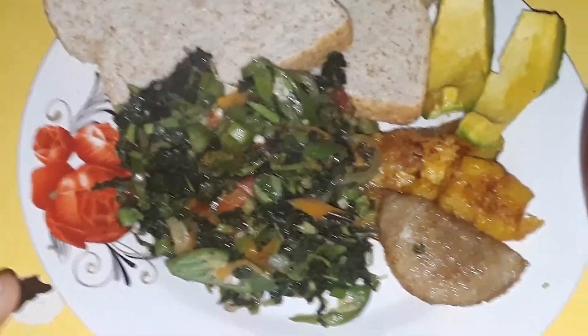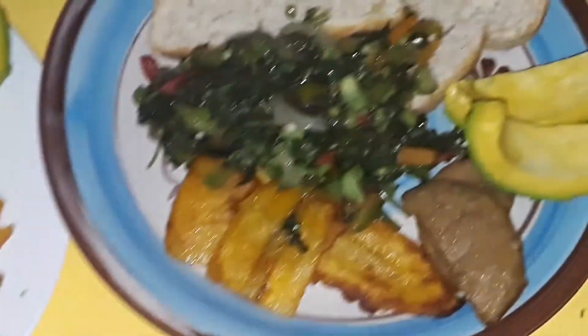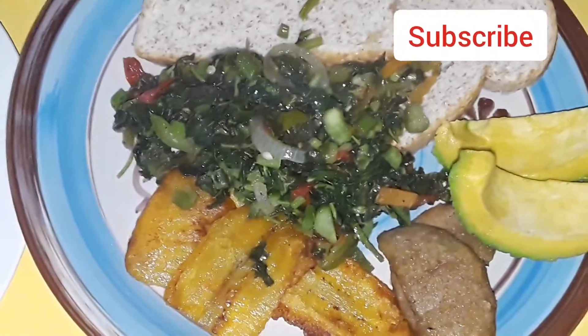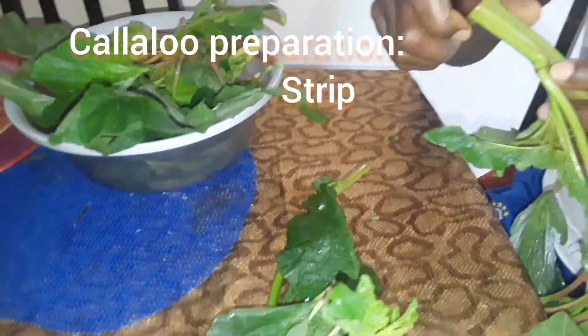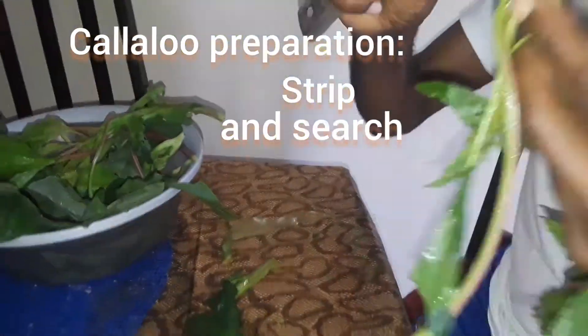I'm sharing with you in this video how to make some delicious and nutritious steamed Jamaican Callaloo. But before getting to the video, please remember to like and subscribe. Let's get started.